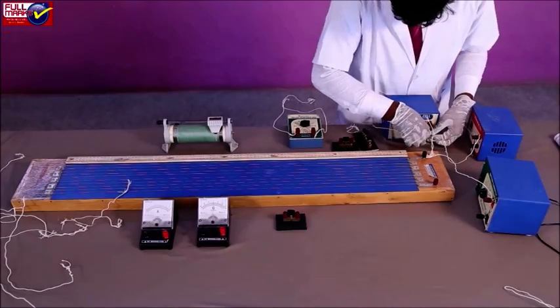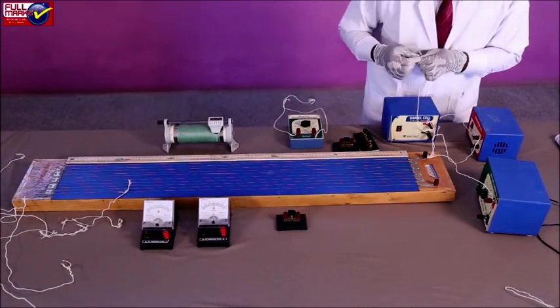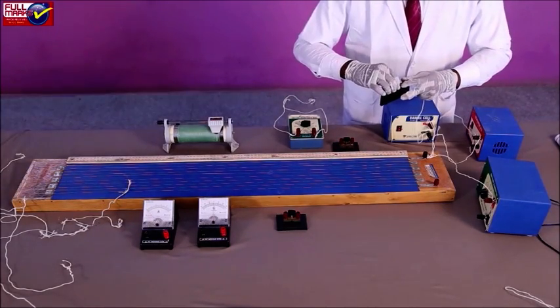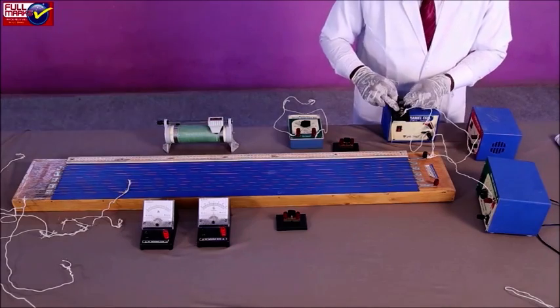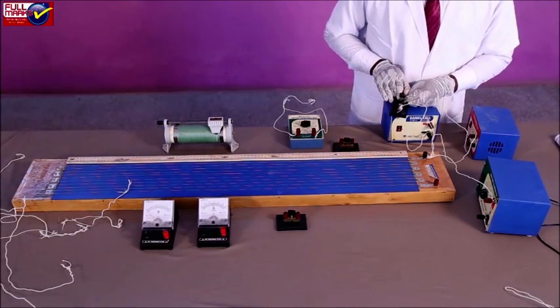Connect the negative terminal of the cells E1 and E2 to the terminals A and B of the two-way key. Measure the value of EMF of the battery E and EMFs of E1 and E2 using a voltmeter. Ensure that E is greater than E1 and E is also greater than E2.